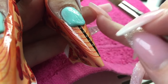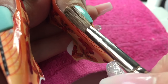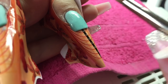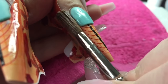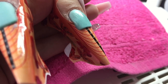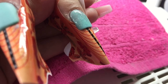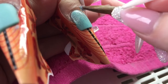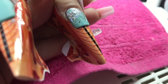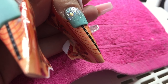And then just walking it down that form to create that square free edge. And then on this finger I'm going to go in again with the glitter and do another glitter fade and then I will encapsulate.